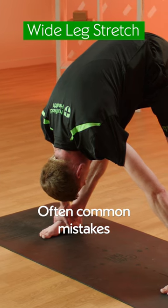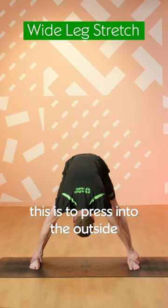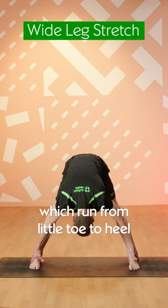A common mistake is where the knees are bent and they start to roll in. A good tip for this is to press into the outside blades of the feet, which run from the little toe to the heel.